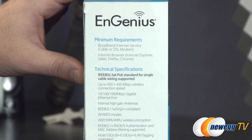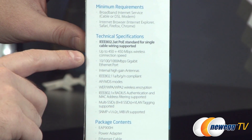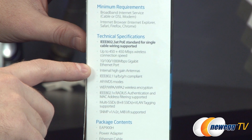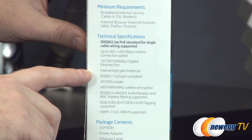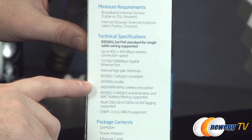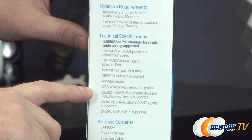For tech specs: IEEE 802.3AT Power over Ethernet standard allows a single cable for both power and data. You get a gigabit Ethernet port for maximum bandwidth and throughput via the wired connection. Internal high-gain antennas are 802.11 A, B/G, and N compliant in AP and WDS modes. Wireless encryption supports WEP, WPA, and WPA2, as well as 802.1X RADIUS authentication and MAC address filtering.